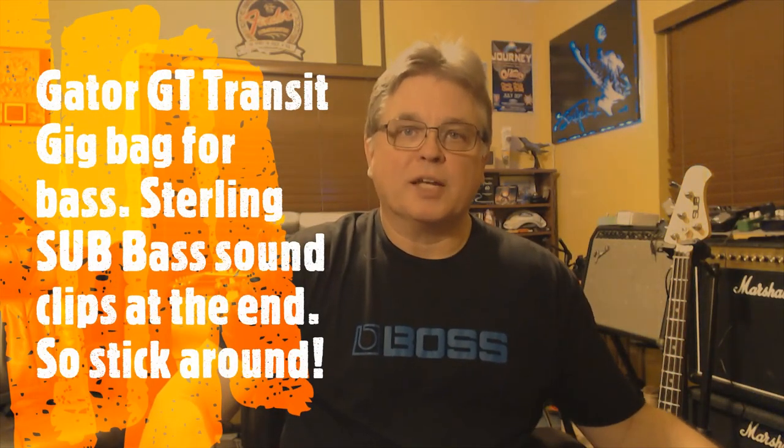Hey everybody, Brad here and welcome to the channel. Today we're going to take a look at the Gator GT Transit Series Gig Bag for bass guitar. And let's get to it.